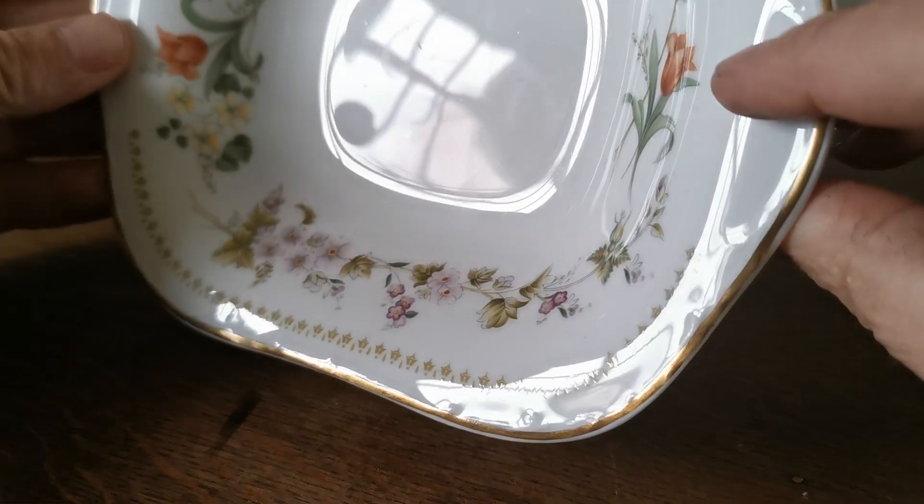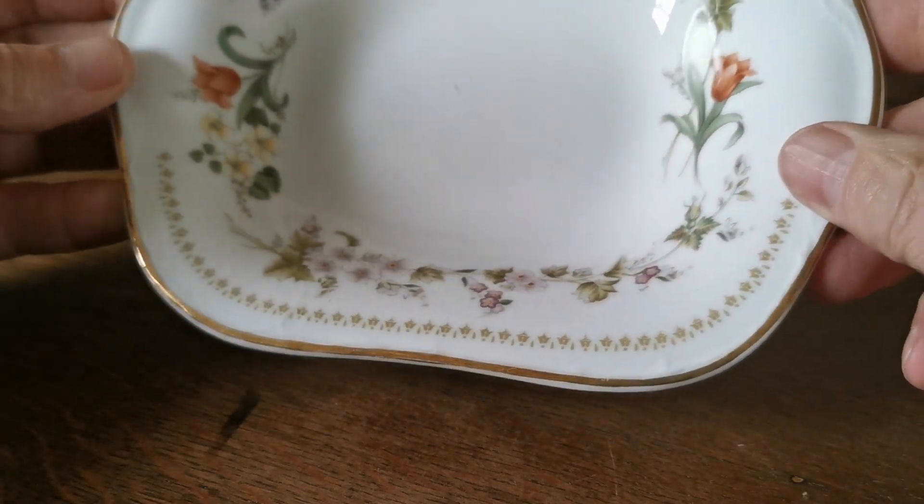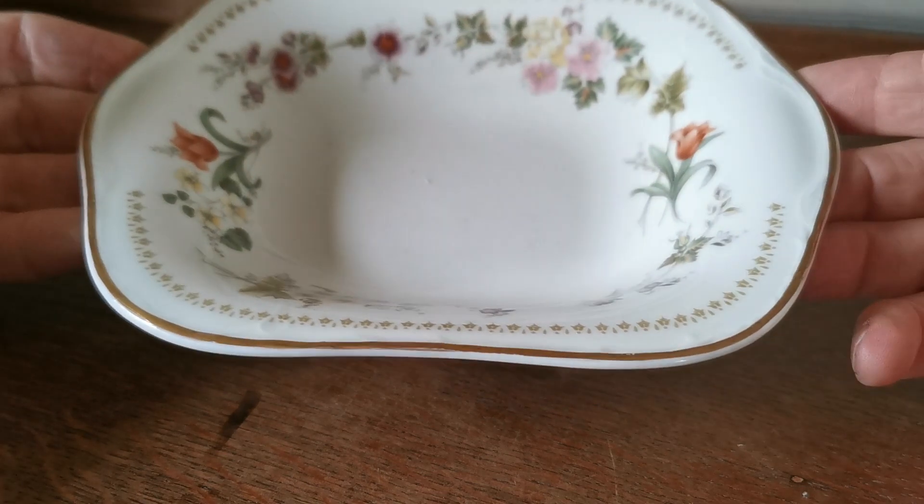Let me get a reflection for you — there we go. Very occasional little mark in it but it's pretty nearly mint, and the gilt round the rim is in fine condition.